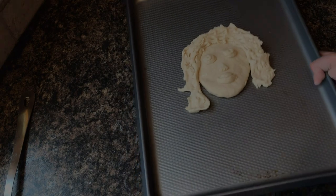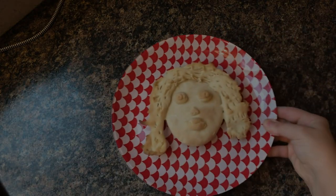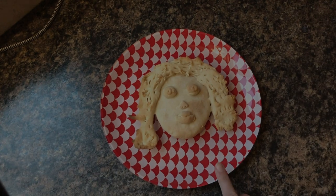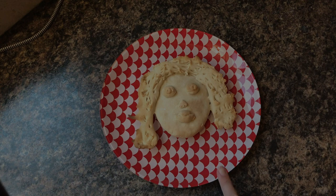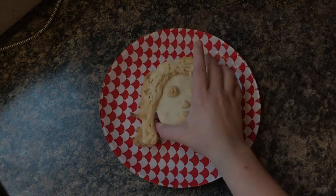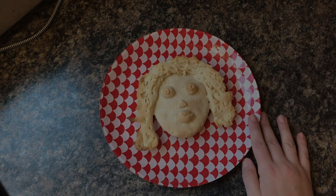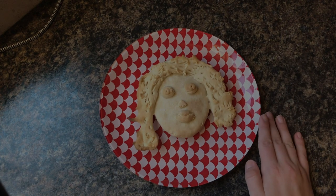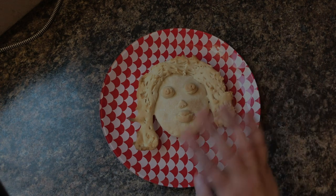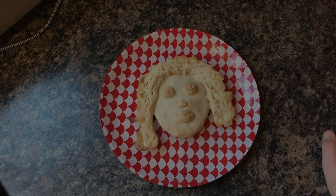Let's get her in the oven and see how it goes. This piece of bread went in the oven for 20 minutes — it's pretty thick but pretty done. If yours is thinner than this, keep it in under 20 minutes. If it's thicker in the hair or around the facial features, keep it in for maybe 25 minutes. The oven is at 425, all preheated and ready to go.